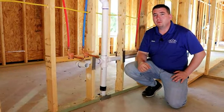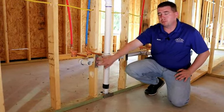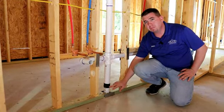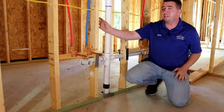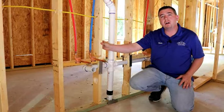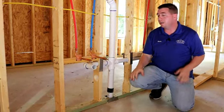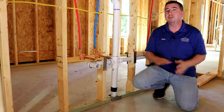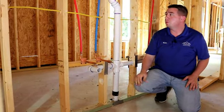We're going to move on to the plumbing. We're in the master bathroom right now. With the plumbing, you want to make sure that you have proper striker plates at the bottom plate and the top plate, two inches above the plate, to protect any fasteners from going into your plumbing. Also, we're looking at the studs and the bore size. This is a non-bearing wall, so you're able to bore out up to 60% of this stud, and you'll see here that you actually have more than 60% bored out. We want to double up this stud to properly support the load.